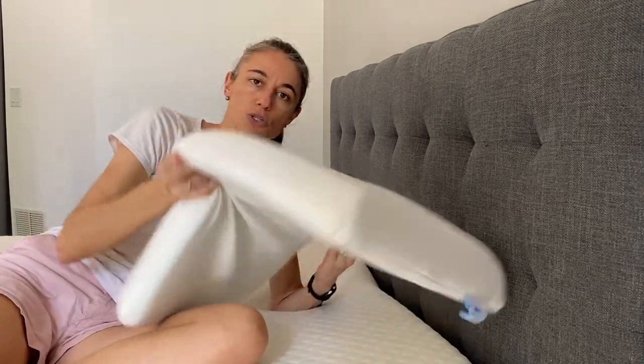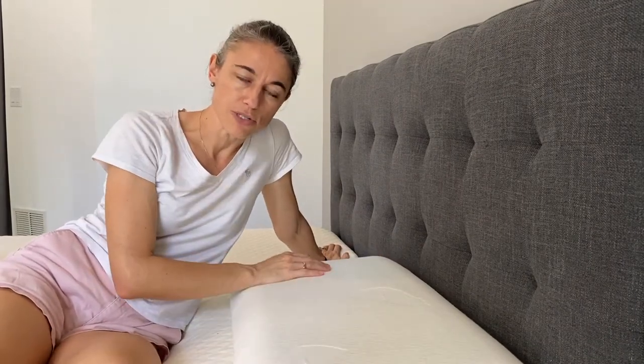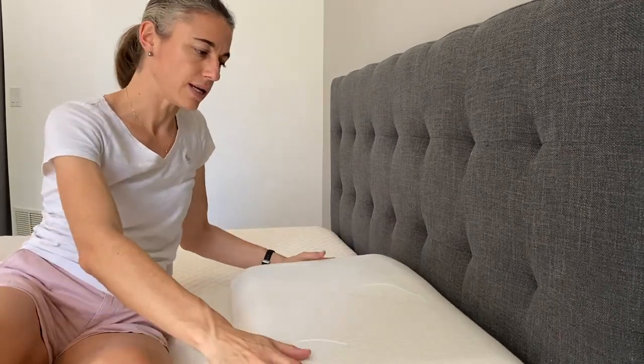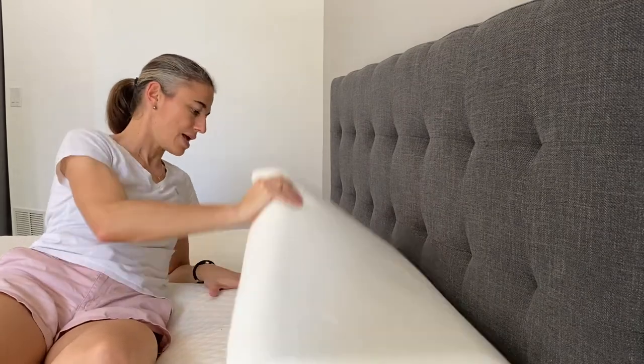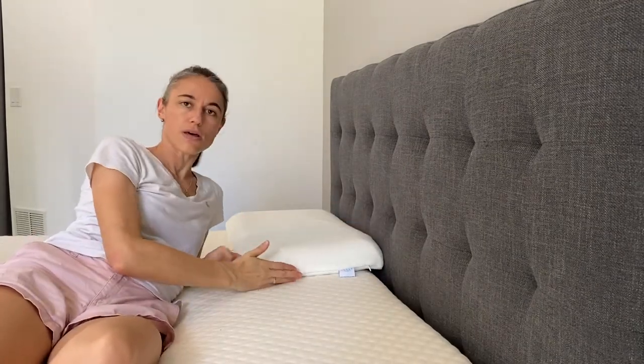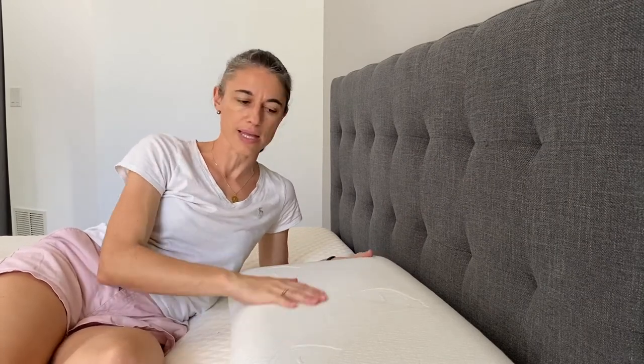The last thing I wanted to touch on is the size of the pillow. You can only pick from one size — you don't customize based on your mattress size. However, it fits perfectly well on a queen size mattress, actually covering the entire width of a queen. That means on a twin XL or even a king size bed, this could work really well too.